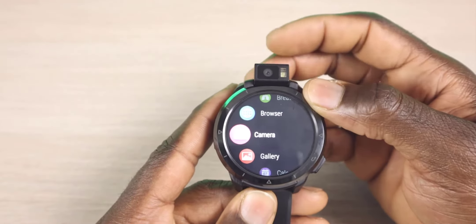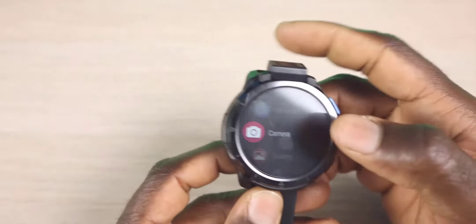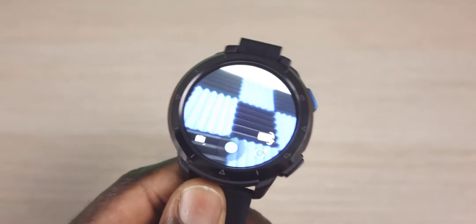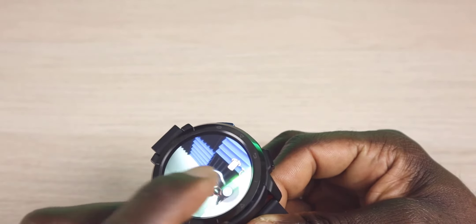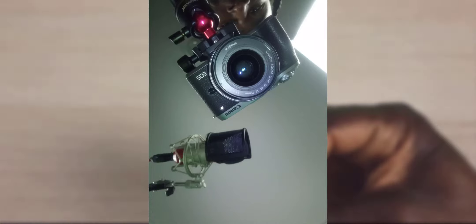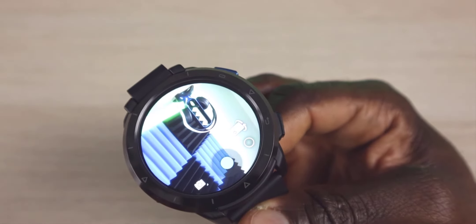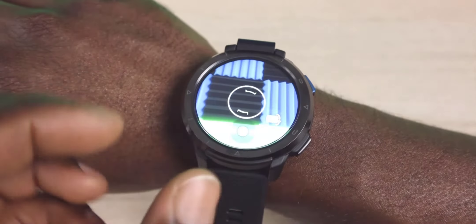Next we have our camera. The good thing about this camera is that it does flip upward. So if you want to take a video like this you can, or you can flip it down to take a video when you have it on your wrist. Let's go ahead and try the camera out. This is a lot clearer than I anticipated. There's my PlayStation 4 headset. Let me go ahead and take a picture — and that actually had a flash on it. Here's a picture of the camera.